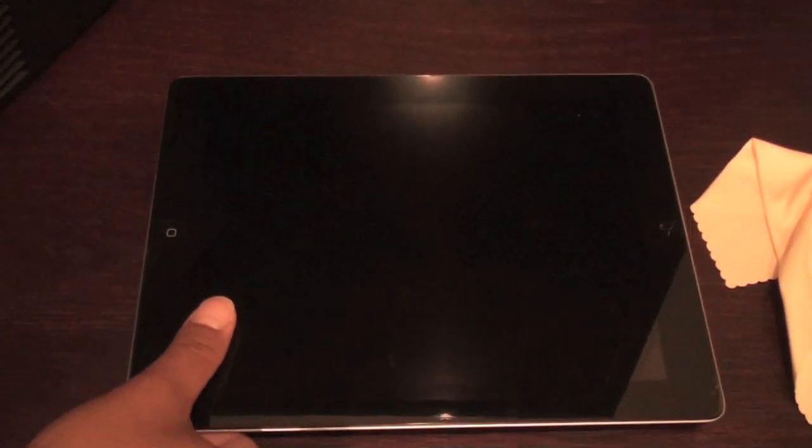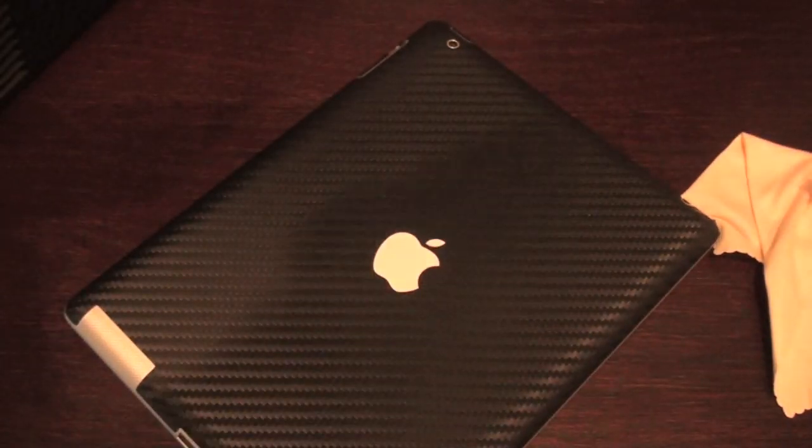Let's screw the screen, screw the Apple Smart Cover — don't need that. Today we've got something better to focus on. Oh yeah, carbon fiber iPad 2.